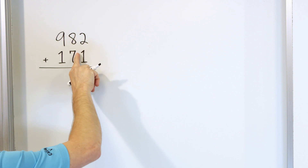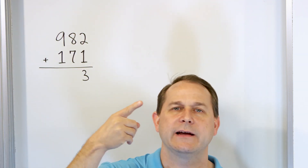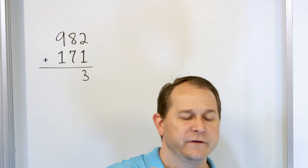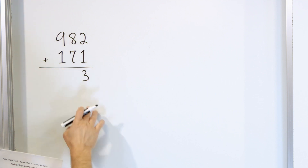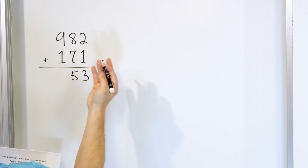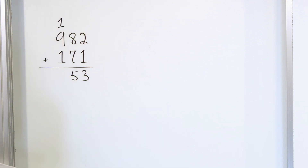Now we have to add eight plus seven in this column. Start with eight in your mind and go up seven: 9, 10, 11, 12, 13, 14, 15. So we land on 15. Eight plus seven is 15. So we put the five down here, but we can't put the one because it's a two-digit number, so we carry the one into the next column up above.